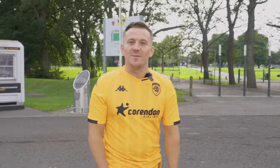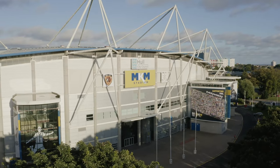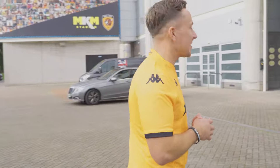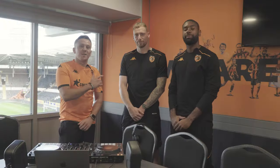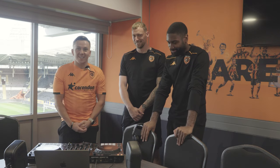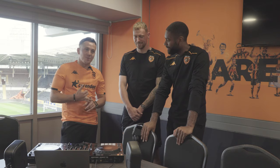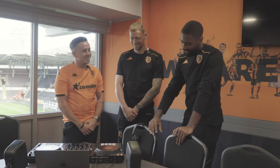Hi guys, Ben Rayner here. I am a DJ and producer, proudly from the city of Hull. I'm at the stadium today and I'm gonna teach a couple of lads how to do a bit of basic DJing. We've actually picked a couple of the goalkeepers out — they've got good hands — let's see what they're like on the decks. We specifically picked the goalkeepers because we've heard you're good with your hands, but can these boys DJ? We've lined up a couple of tunes, a bit of old school and new school, and we're gonna give them a quick DJ lesson and see who's got the skills to pay the bills.